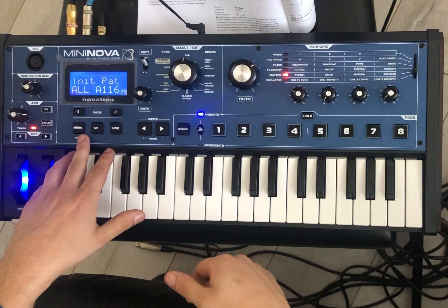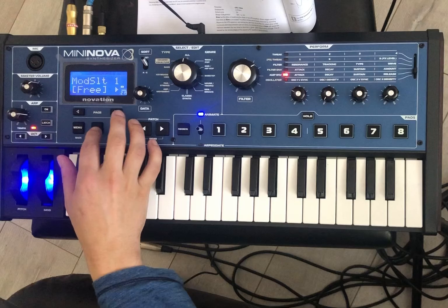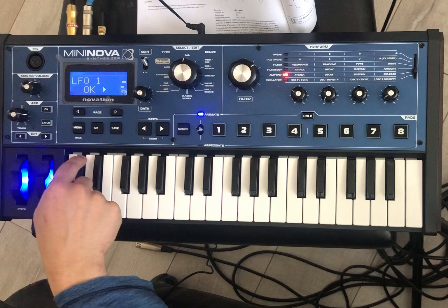So we got to link it to the mod matrix first and foremost. That's why I was freaking out — it wasn't coming through. You need to link it to the mod matrix. Of course you go to Edit, then mod matrix, mod slot one, and then you change the source to LFO one. There you go. And so now I like to crank up the depth so I can hear what it's doing and then dial it back later.